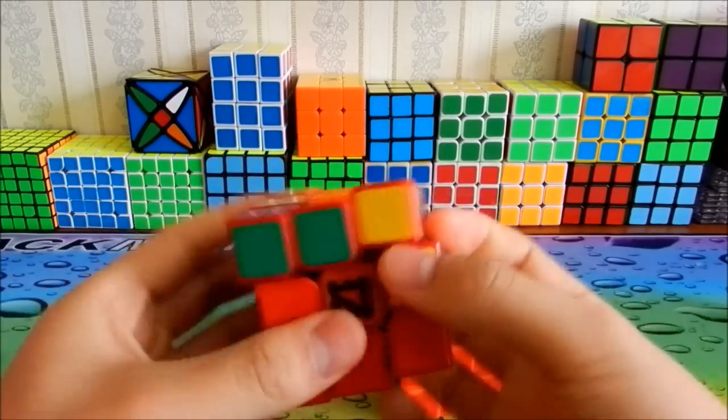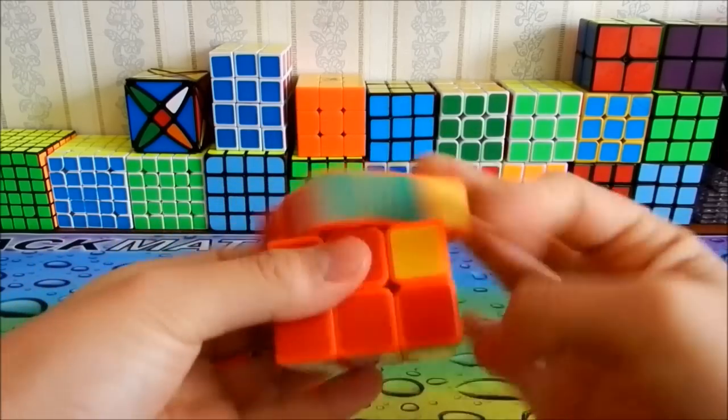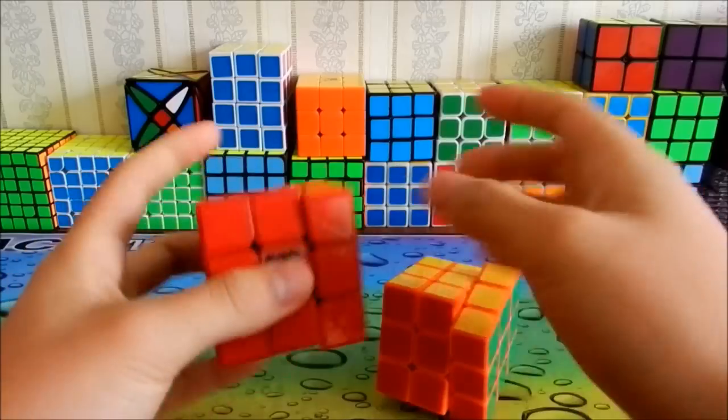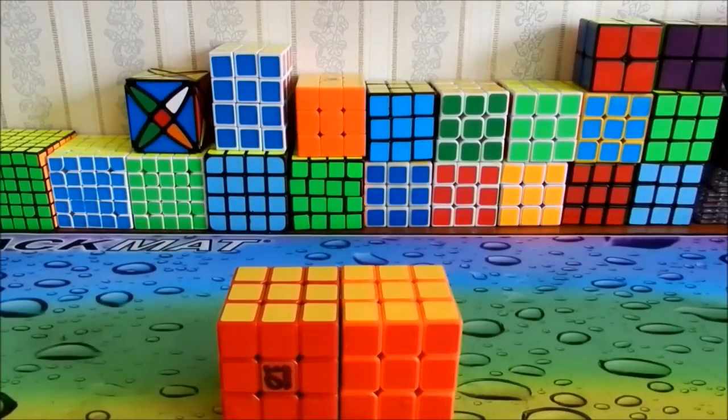So guys, this is my comparison of Lubix and Speedlube from speedcube.se. I hope you guys enjoyed, and comment down below if I didn't answer some of your questions. Thank you guys for watching.